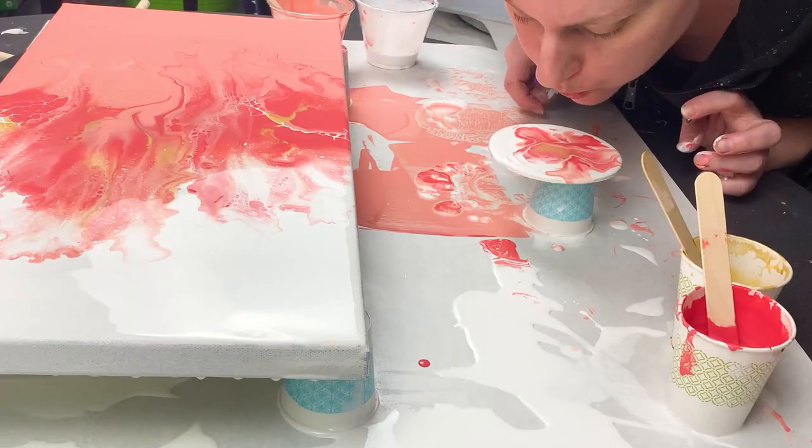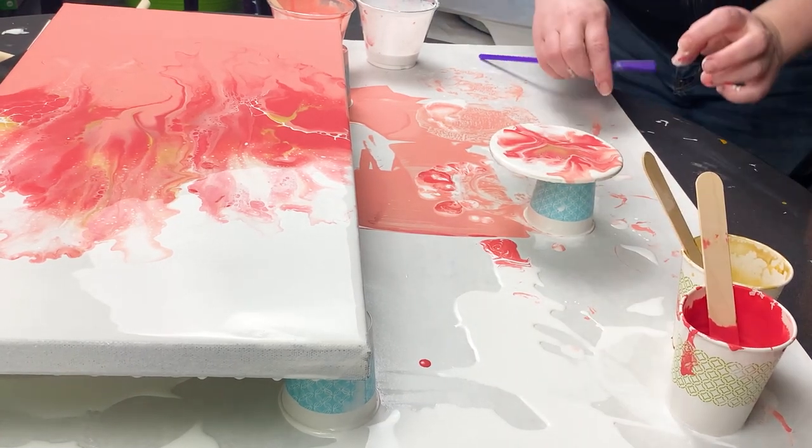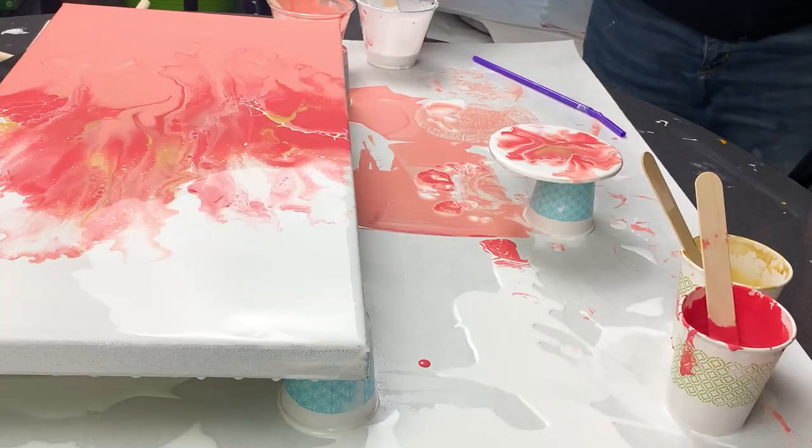I think with some resin, they will look great all finished.